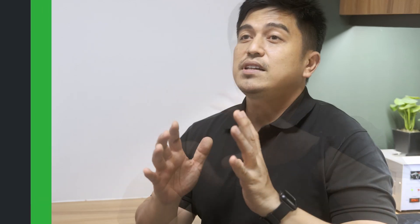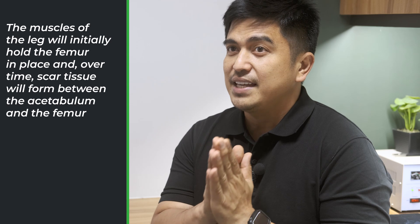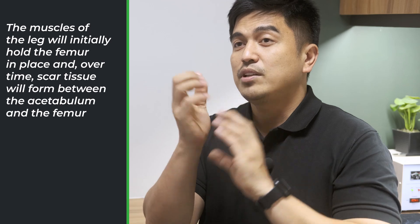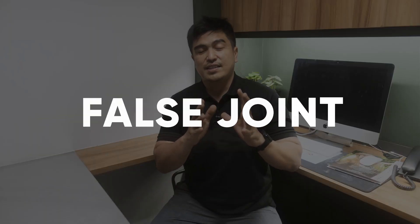The muscles of the leg will initially hold the femur in place, and over time a scar tissue will form between the acetabulum and the femur, providing cushioning — this is referred to as a false joint. So we will have a false joint there, composed of the muscles and tissues around it. Although this joint is anatomically very different from a normal hip joint, it provides pain-free mobility in most patients, since there's no longer bone rubbing on bone.